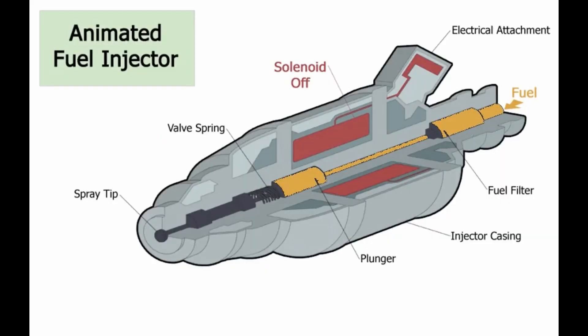So quickly, how a fuel injector works: inside the fuel injector there's a spring, a pin, and a coil. When the coil in the fuel injector gets charged, it creates a magnetic field which pulls up the pin and allows the injector to spray fuel into the engine. Then when the electrical charge is gone, the spring pushes the pin back down so no more fuel can get sprayed.